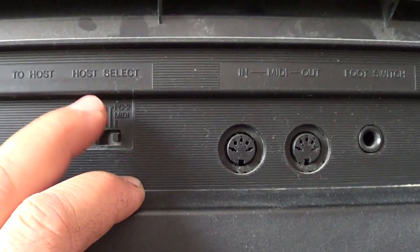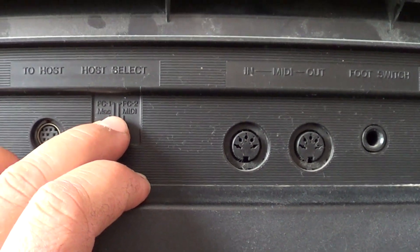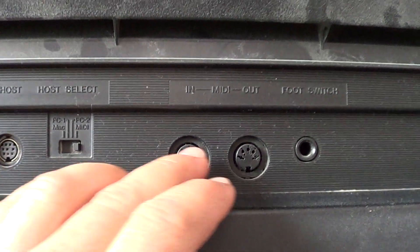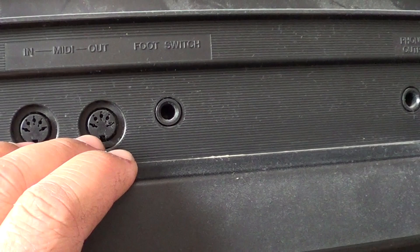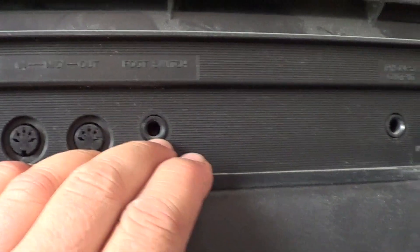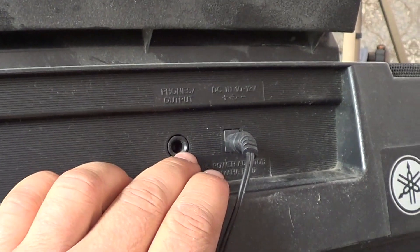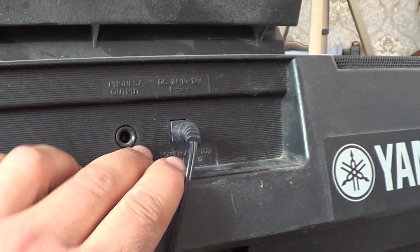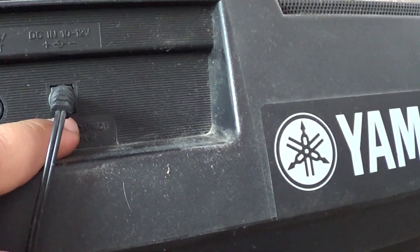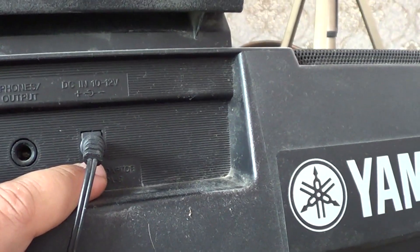Можно его соединить с другим синтезатором и пользоваться теми функциями, которые есть на другом синтезаторе. Также есть вход-выход под MIDI-клавиатуру, вход педали сустейна, выход на наушники и вход для блока питания от 10 до 12 вольт.